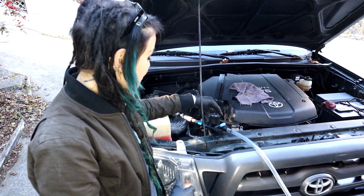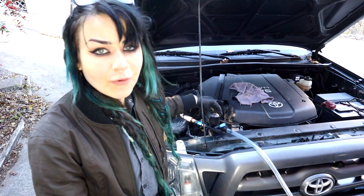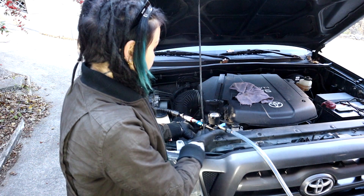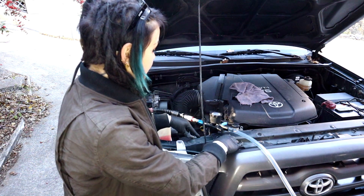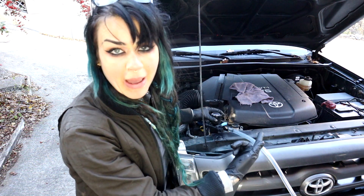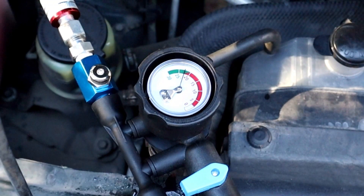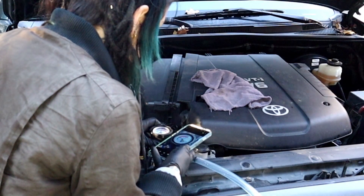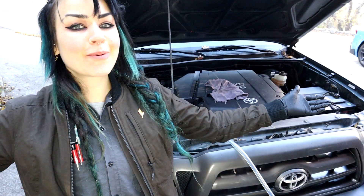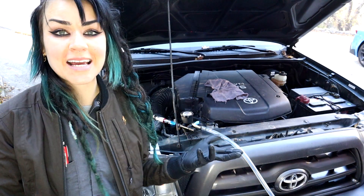Once again, you want to make sure there's a firm seal here, because you don't want to get a faulty reading by not having a good seal at this portion and then losing a couple pounds of pressure and wondering what the heck you did wrong on your repair. Ten minutes later, I can see that the gauge is still in the exact same spot. So my quick check went well and I don't anticipate any problems with now just filling up the entire cooling system.